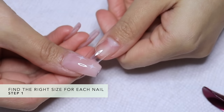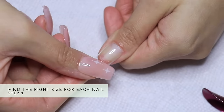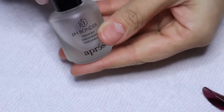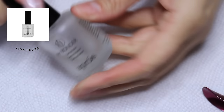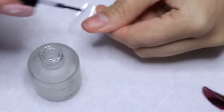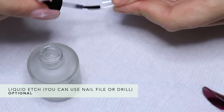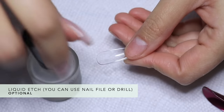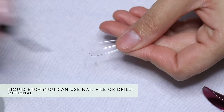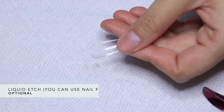Step one is picking out the correct size. This is easy for me because I'm familiar with my nail sizes, but you'll probably have to try two or three sizes to make sure it's completely covering your nail bed. I'm also going to use this dehydrator — it's an extra product you don't have to get, but I honestly feel like it just makes it last a lot longer. So you'll add a little bit of that to the base of the false nail or tip as well.